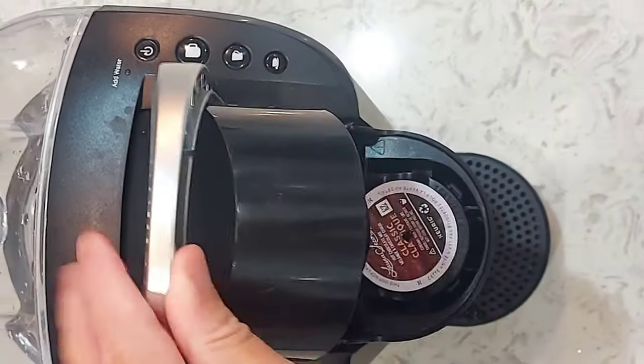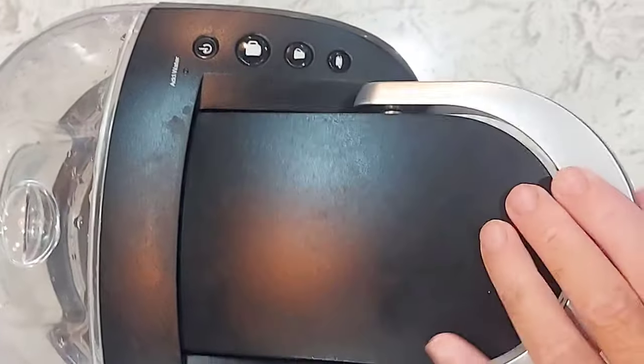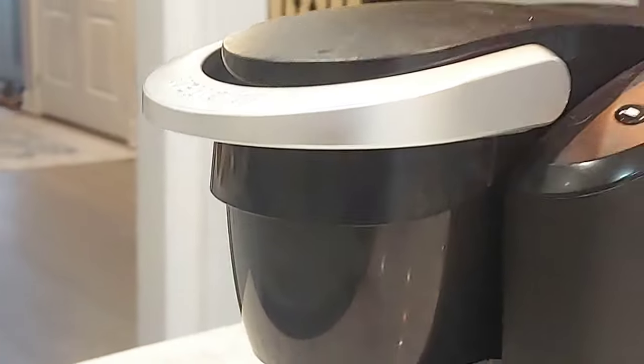This is the Keurig K-Compact K-Pod Coffee Maker single serving. I've had this for six months now and this is what I think about it.